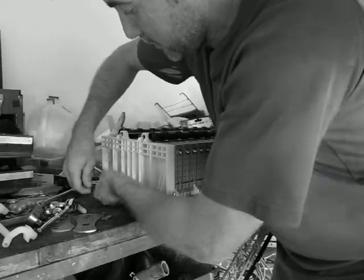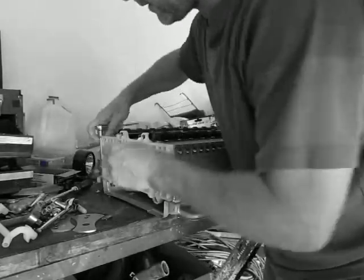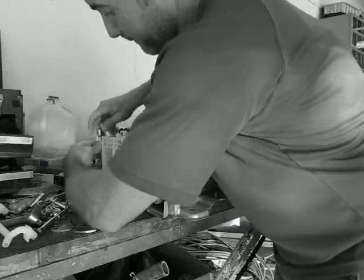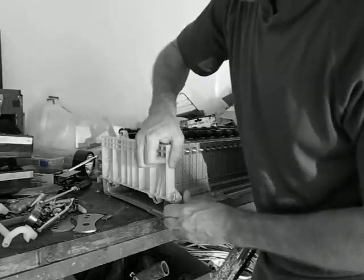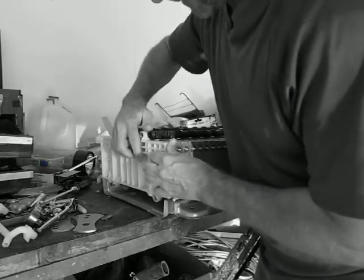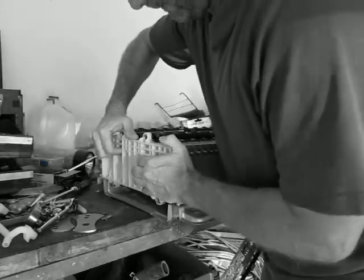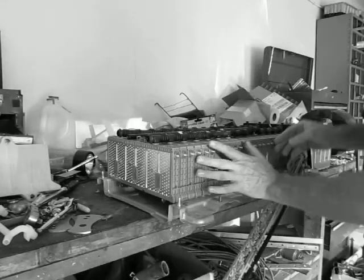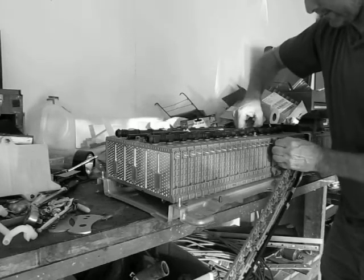I've taken all four of these bolts out of the reinforcing bars. There's one 6mm nut on the back that you have to take off as well. Now this bar — this end plate — can come off. You're just going to give it a little bit of slack, just enough to push it away so you can pull the module.